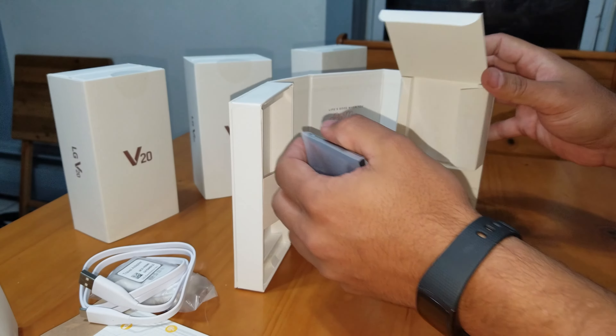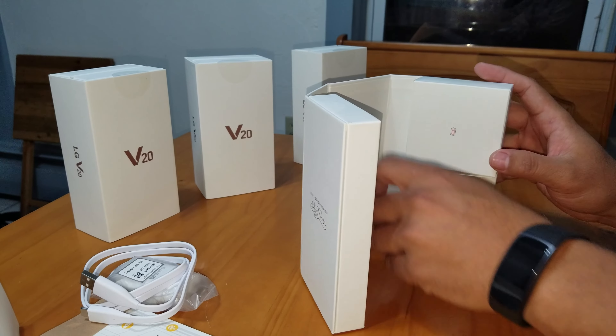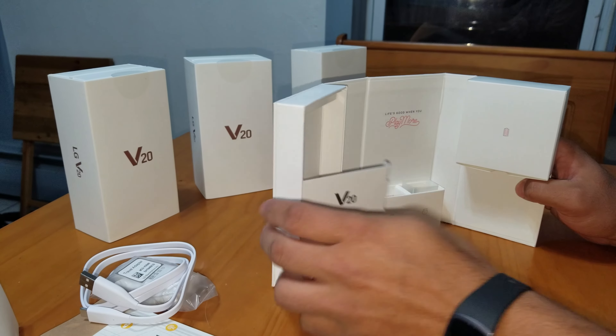And that's looks like that's all that's in there. That's all she wrote. Nothing major. Stupid little box. And that's that.